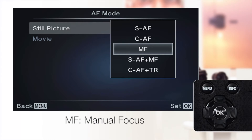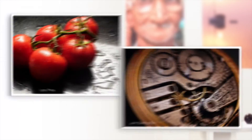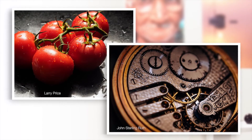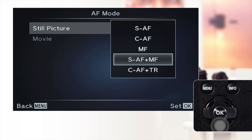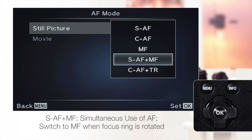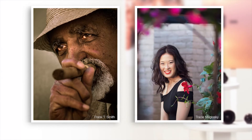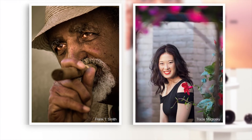MF, manual focus: this mode allows manual focus operation using the focusing ring on the lens, for studio photography and anywhere else more precise focusing is necessary. SAF and MF: this mode allows simultaneous use of AF and switches to MF when the focusing ring on the lens is rotated, for when the photographer wants the ability to spontaneously manually control focus.